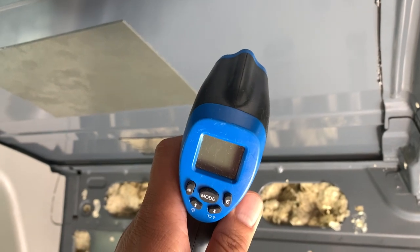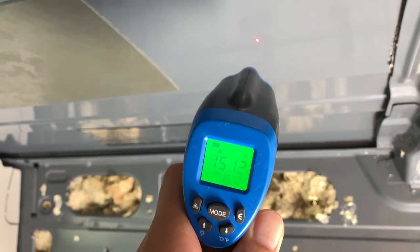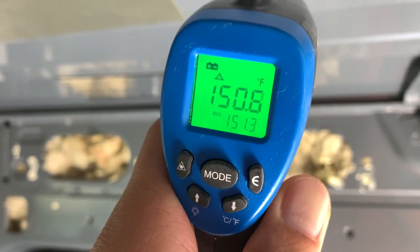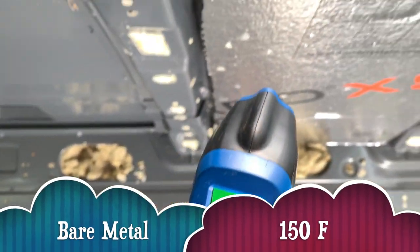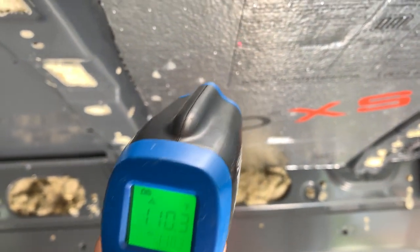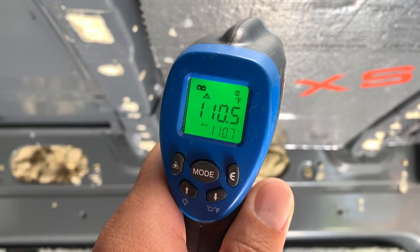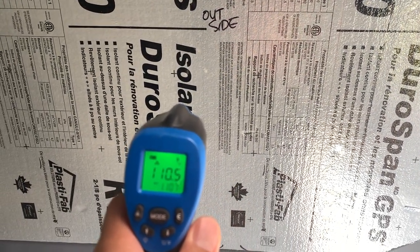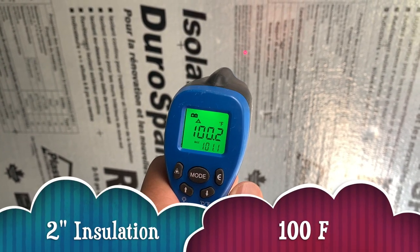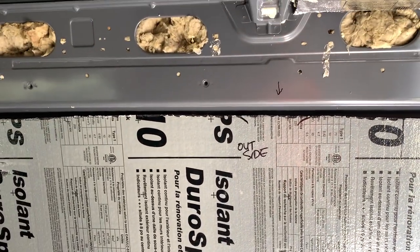I'm going to take the temperature of the bare metal ceiling since that's the area we're going to cut for the fan. It's at 151 — 150 degrees Fahrenheit. Now over here at the one-inch insulation it's 110 degrees. And with the two-inch insulation in the wall, it goes to 99.9 — 100 degrees Fahrenheit. A big difference between 150 to 100 Fahrenheit — a 50-degree difference. Wow, that's crazy.